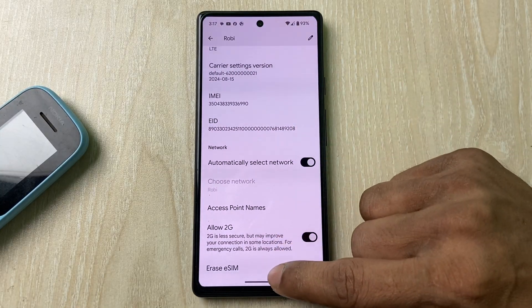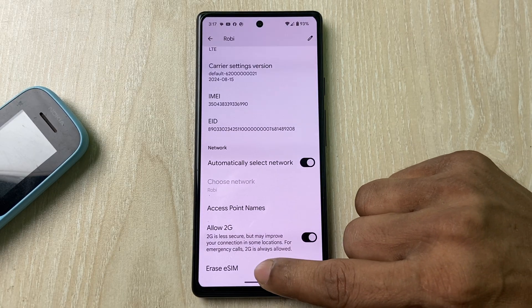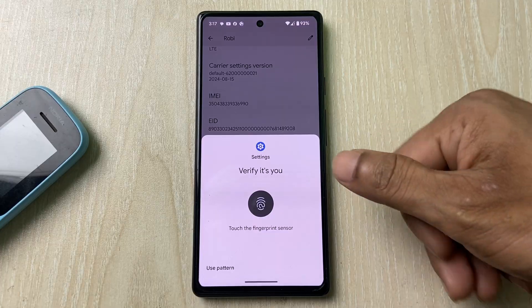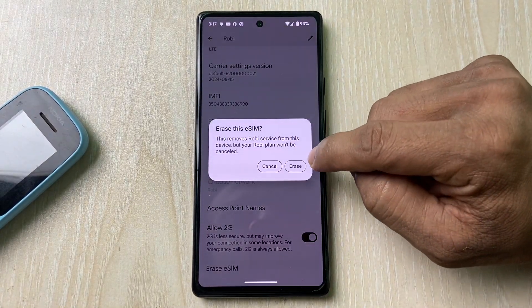Swipe up to see the erasing options. As you can see, there is an 'Erase eSIM' option, so tap on it. You need to verify — enter your fingerprint PIN. It will ask you again to confirm.